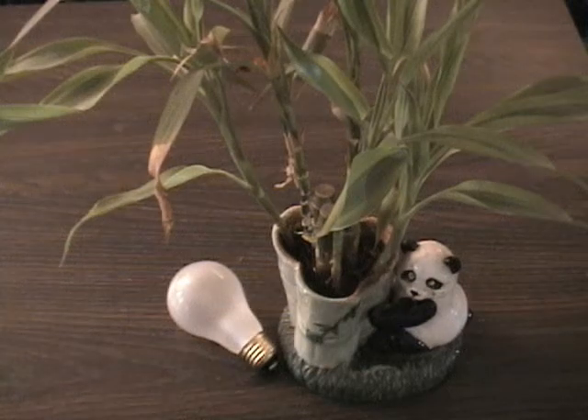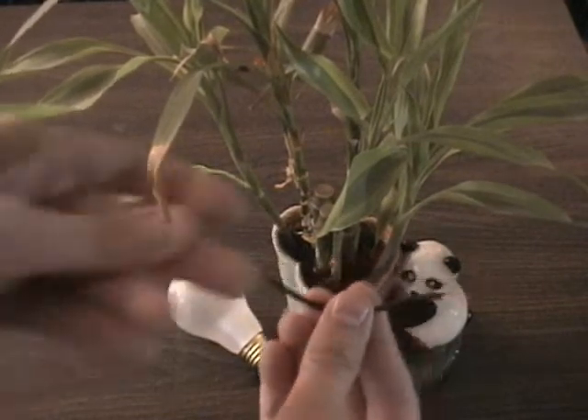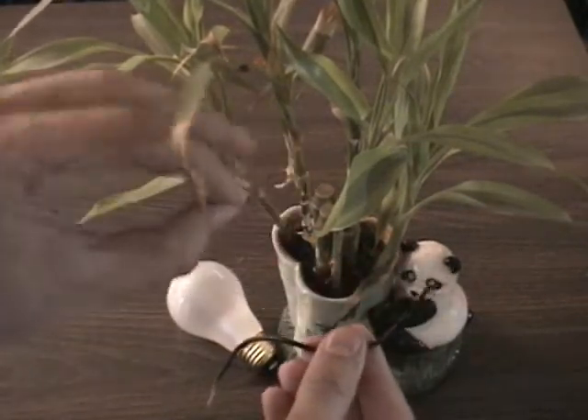I will now try to generate electricity from a house plant using nothing but a plant, a wire, and a magnet — a super magnet.